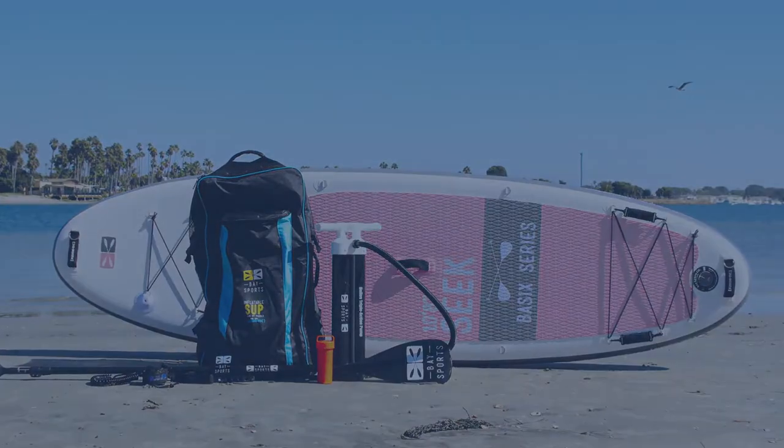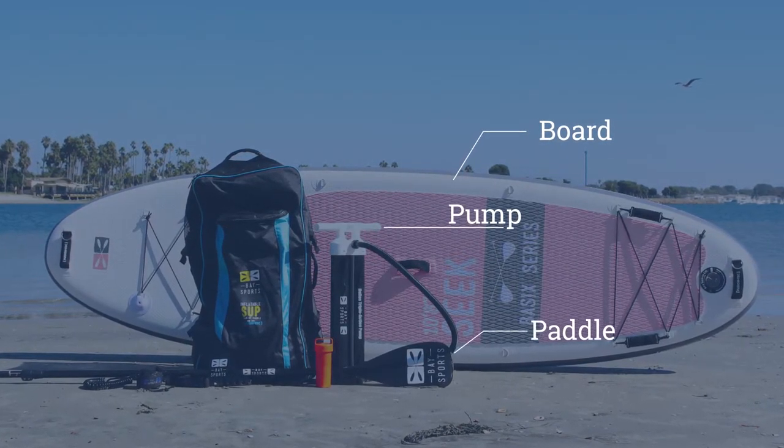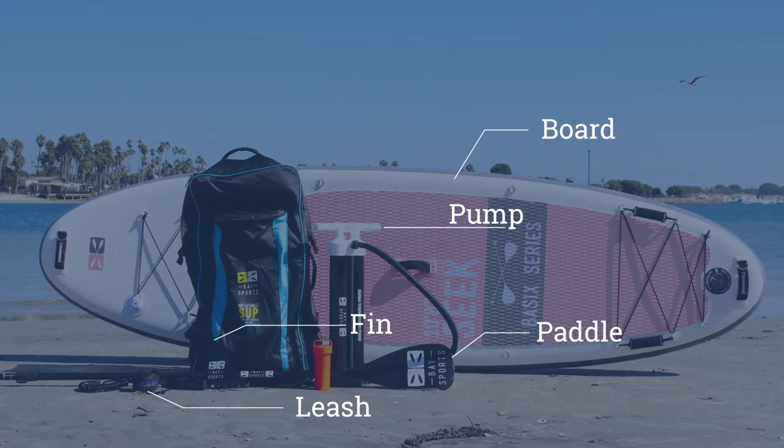Another upgrade is a much better dual action pump that comes with the board. Overall, this is a darn good board for the price point.